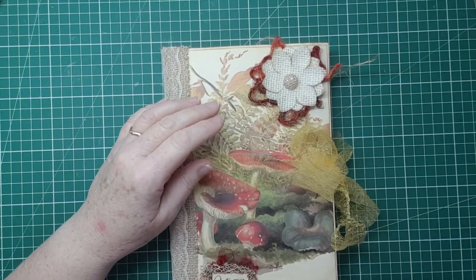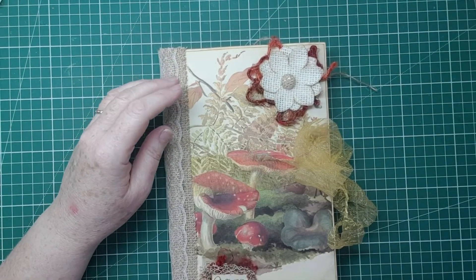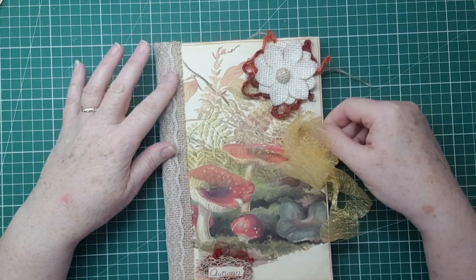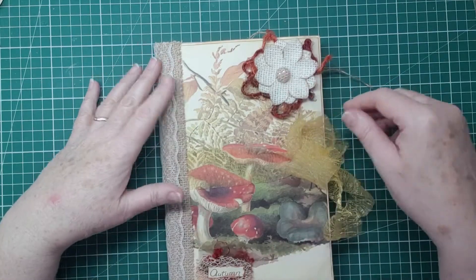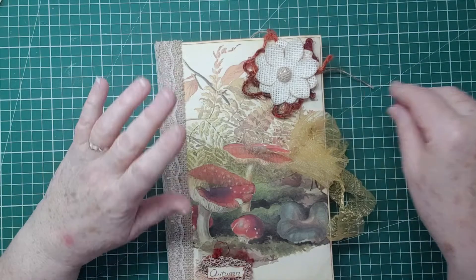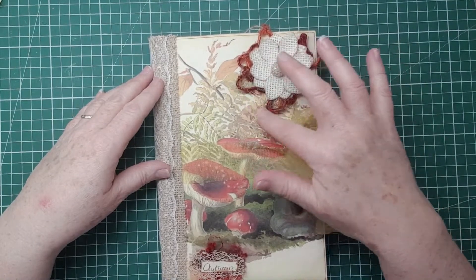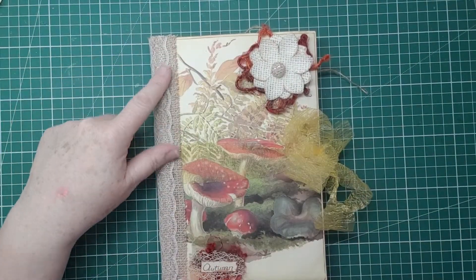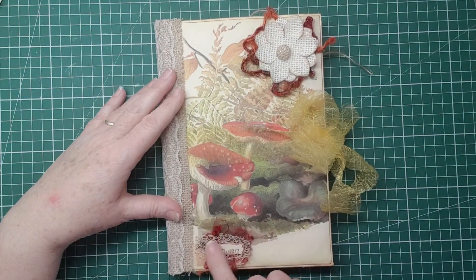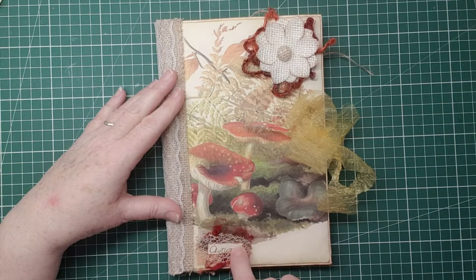Hey everyone, it's Sue here from Scrappy Doo Sue. Welcome back to my channel. I'm going to do one more video on camera for the Autumn Edith Holden journal. When I made this cover, I've now decorated it with this lovely hessian flower, some fibers, and some hessian trim down here which already had the lace on it, and a little cluster with some autumn colored fibers and the word autumn, which I took out of Edith Holden's book.